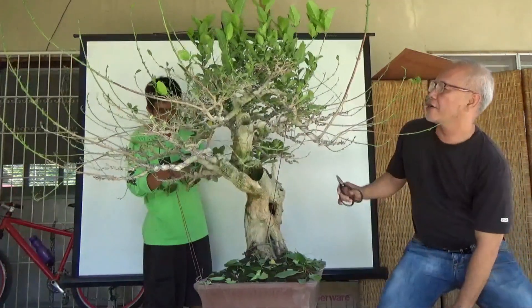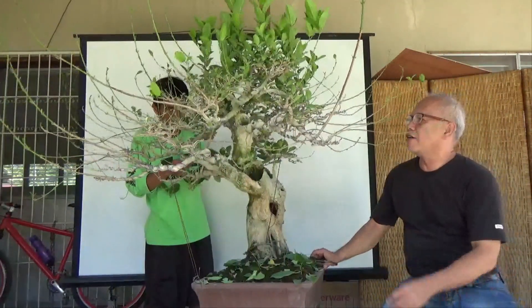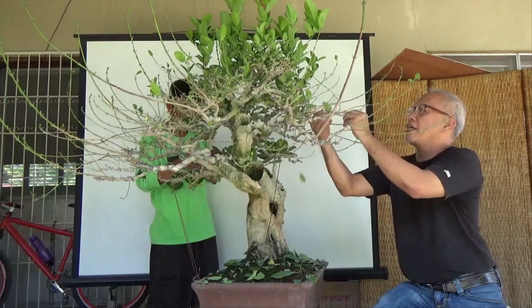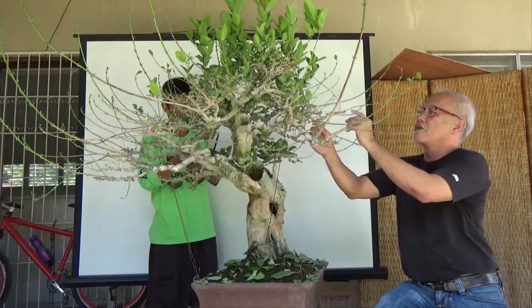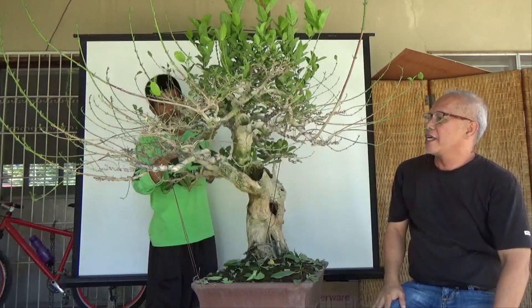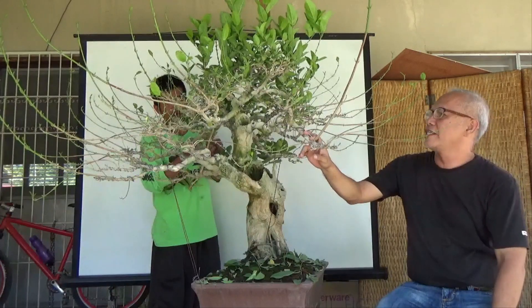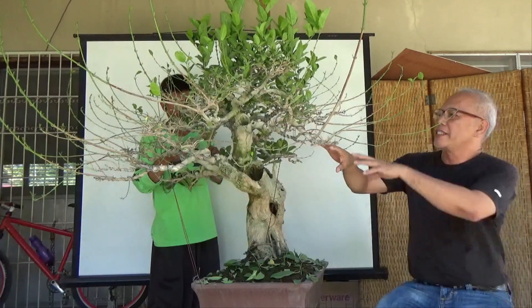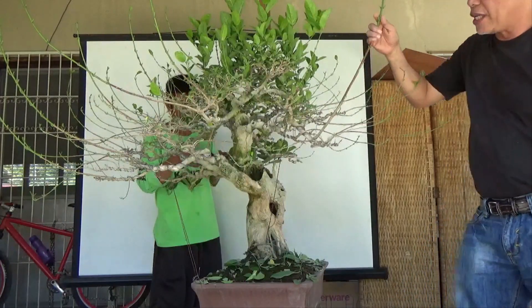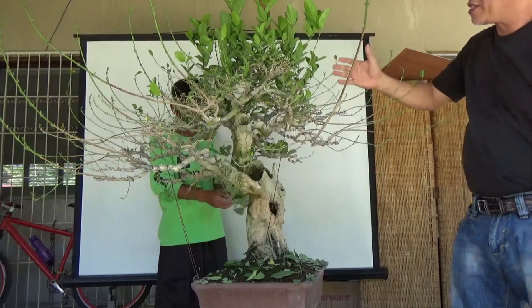This tree is now in the stage of building its branch structure. I have already grown the basic primary branch structures, and now we are in the state of building secondary and tertiary branch structure. That's why we still need to make sacrifice branches.